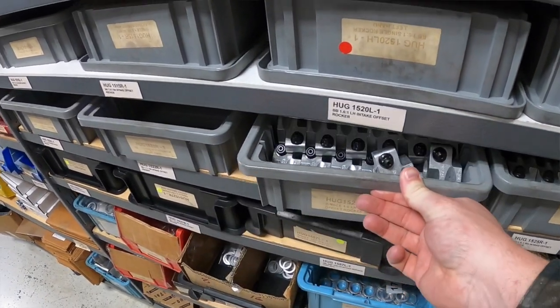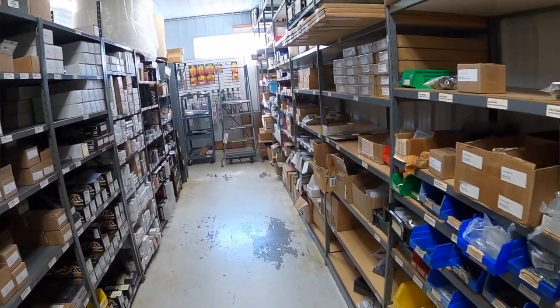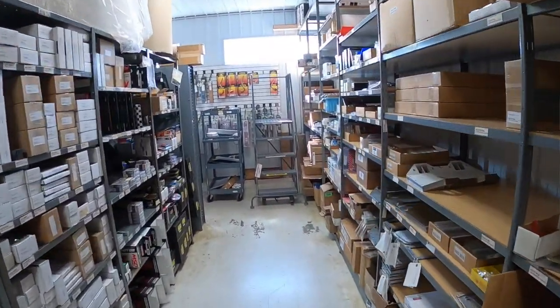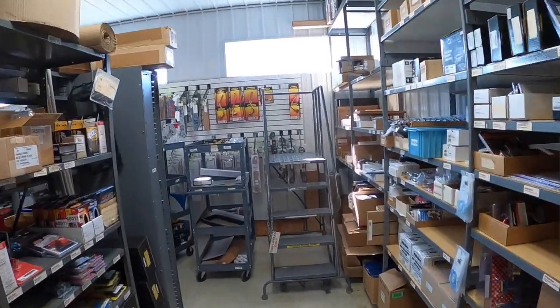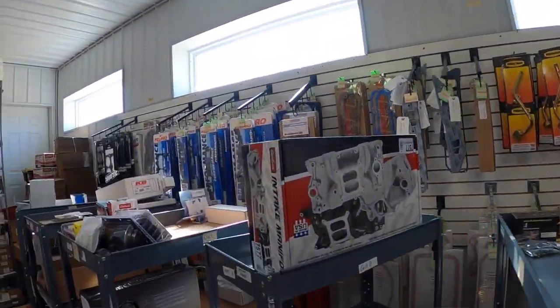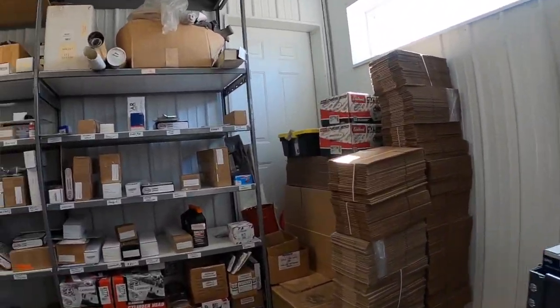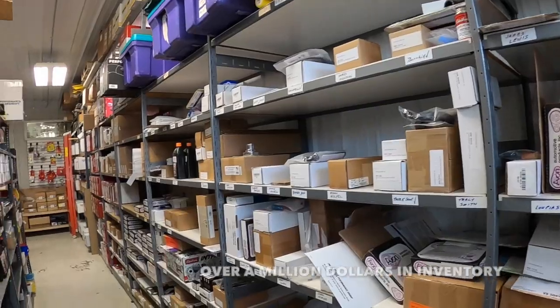So we're heading off right now. We're going to show you guys, through this camera lens, a little behind-the-scenes footage from Dave Hughes and Hughes Engines and how they go through opening up a set of Edelbrock RPM Performer Heads and everything that is available to you as a customer through Hughes Engines.